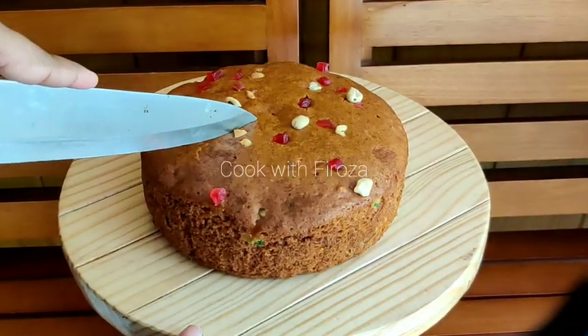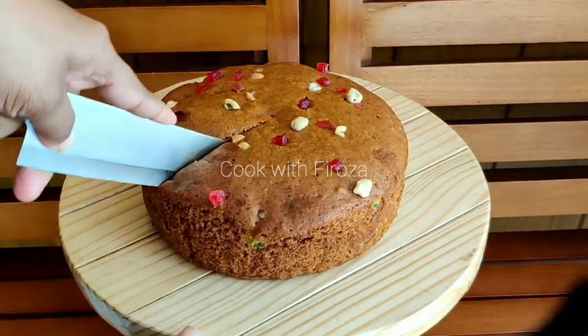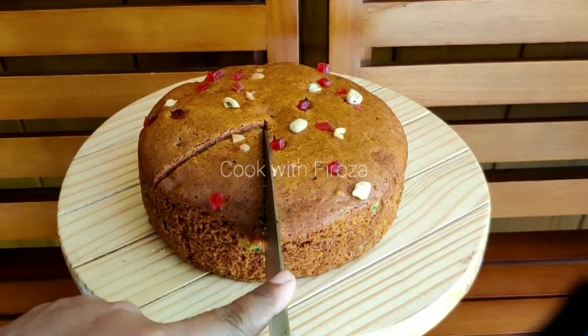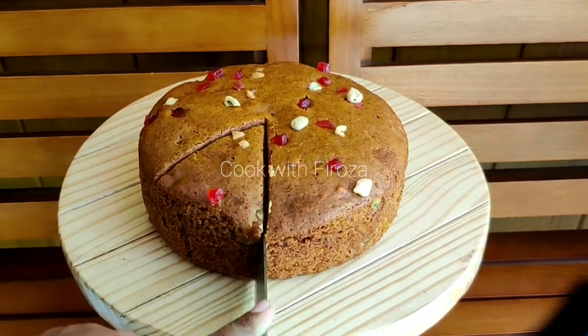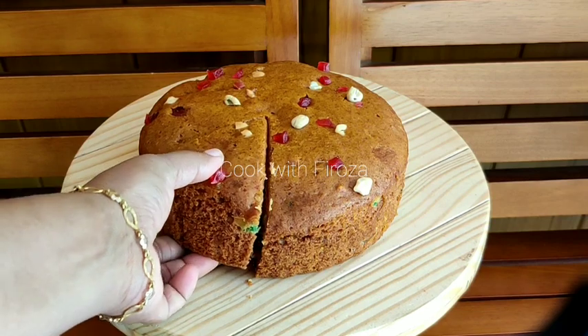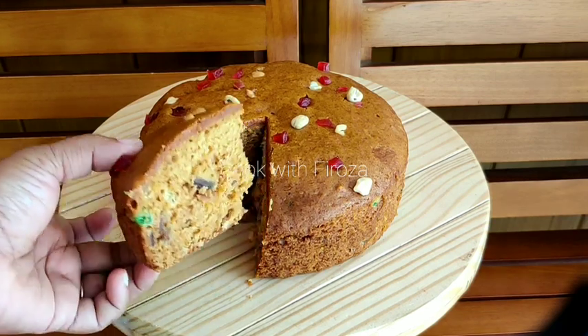Hi friends, welcome back to my channel. I am going to make a plum cake recipe — a plum cake with cream. It is not Christmas, but I am going to make an easy and soft plum cake.